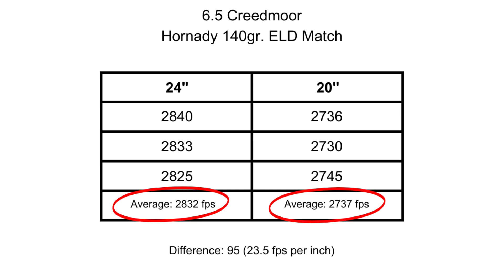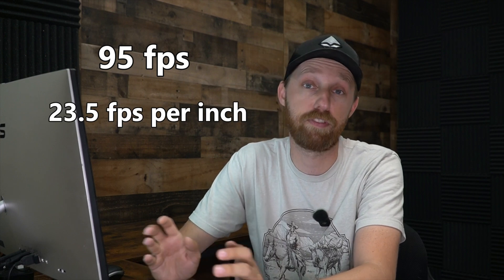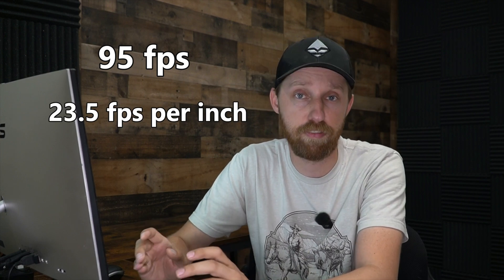Moving on to our second groups, we have an average of 2832 for the 24 inch barrel and an average of 2737 for the 20 inch. That gives us a difference of 95 feet per second, which translates to roughly 23 and a half feet per second lost for every inch — a lot closer to that 25.